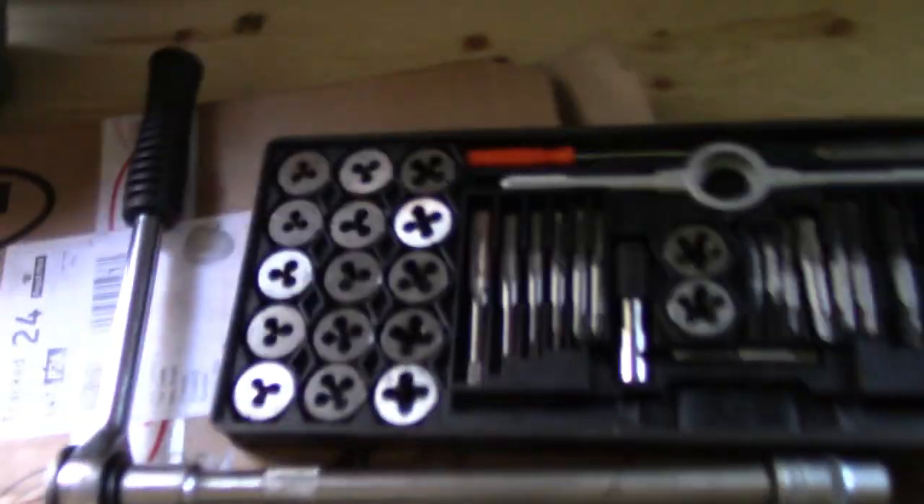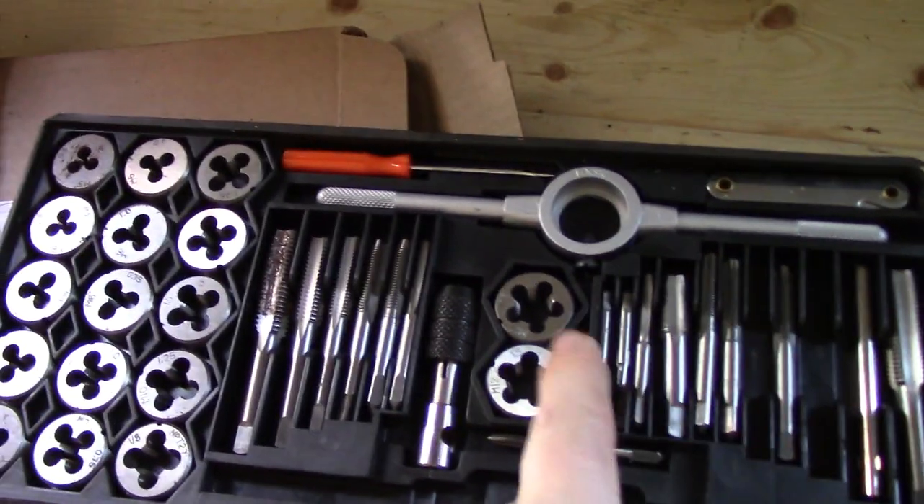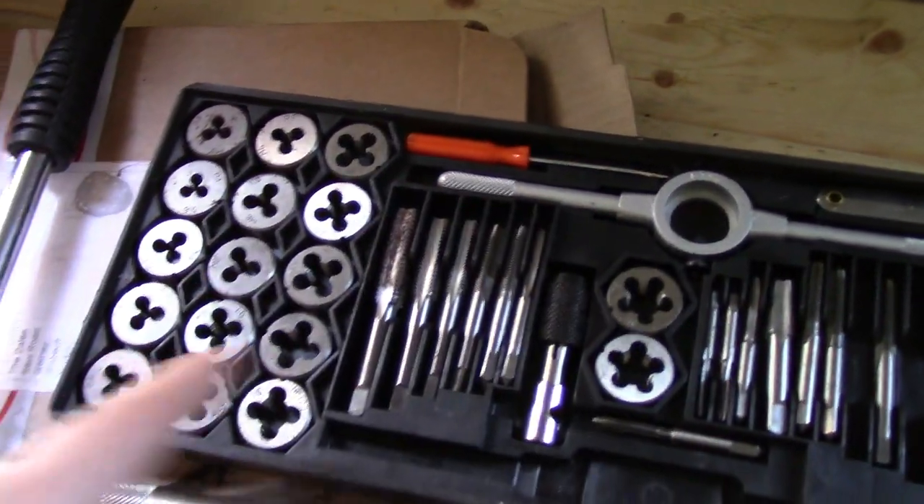So what we're doing is using a tap and die set. Those are the taps, those are the dies — you've got to choose the right one. I've chosen M10 with a 1.25mm pitch. Pitch is just the distance between the teeth.